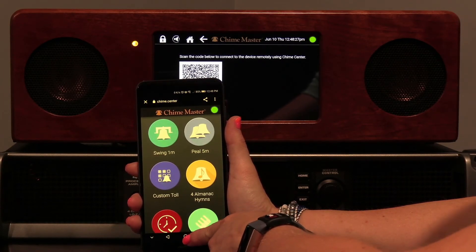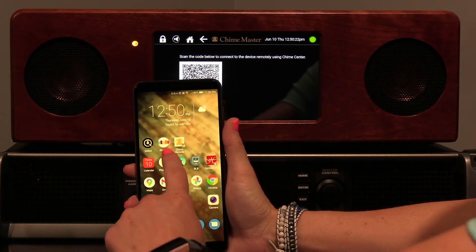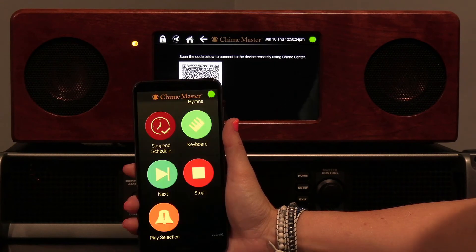You will see the bell icon as your new app. The remote will be ready to use each time you open the app, as long as both the Android device and the ringing system are connected to the Internet.